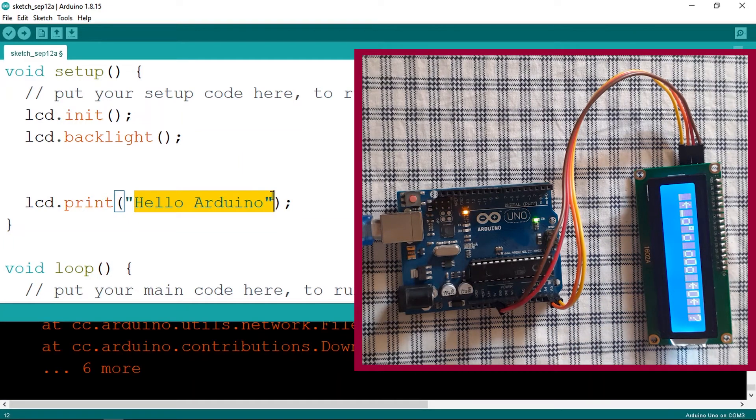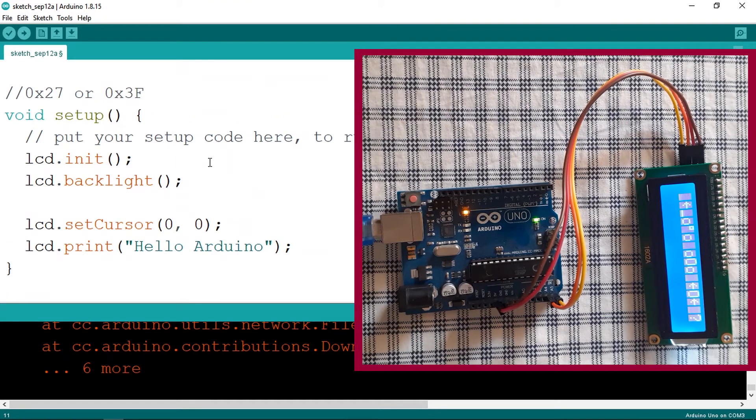We want to write 'Hello Arduino' from the beginning of the LCD display — position column 0, row 0. To do that we use the function setCursor(), passing in column 0 and row 0. If you want to write it on the next line, change the row to 1. That's all you need — now if we upload the code, you will see 'Hello Arduino' displayed on the LCD. Let's upload the code.